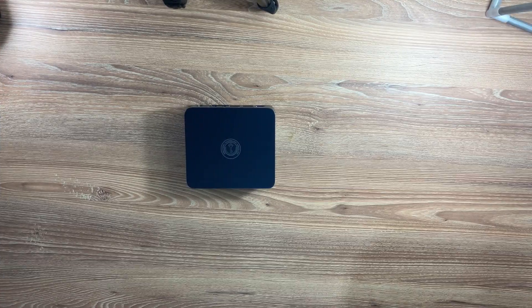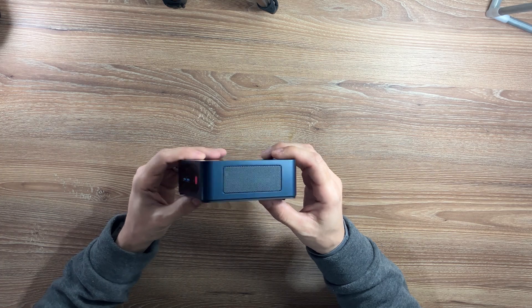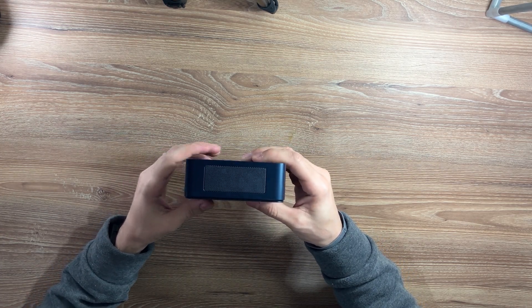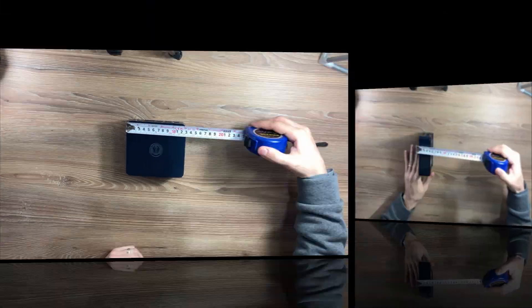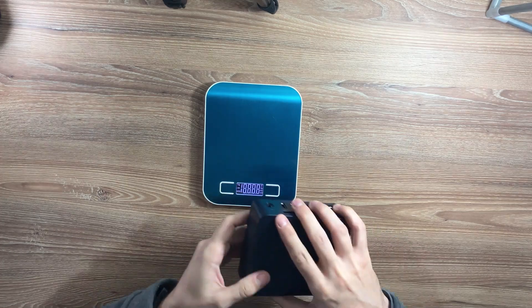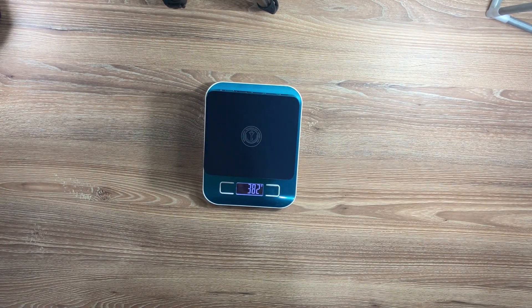Let's talk design. The Tricky G5 is compact, minimalist, and well-built. It has a matte blue finish that feels premium, and despite its size, it has plenty of ports to keep you connected. The Tricky G5 measures 11x12.5x4cm and weighs just 382 grams, making it incredibly compact, lightweight, and portable enough to fit almost anywhere.